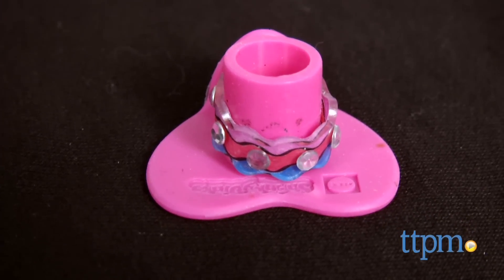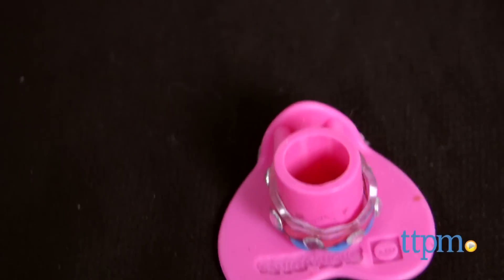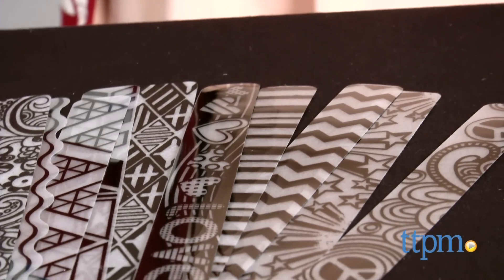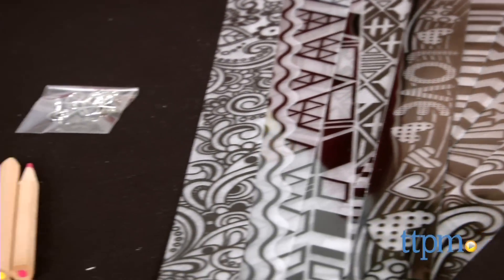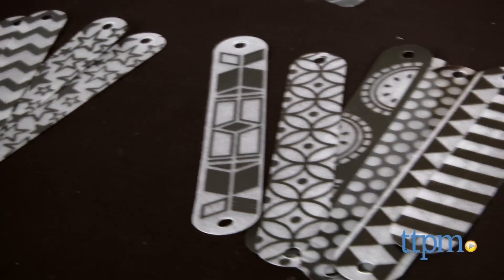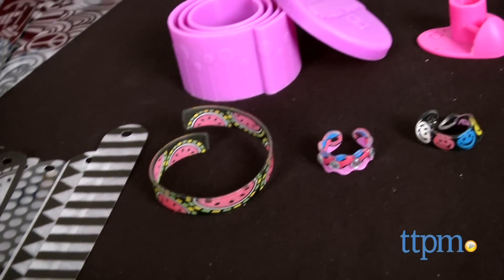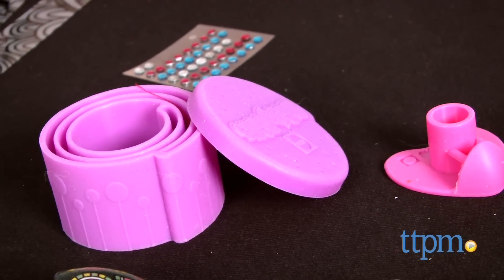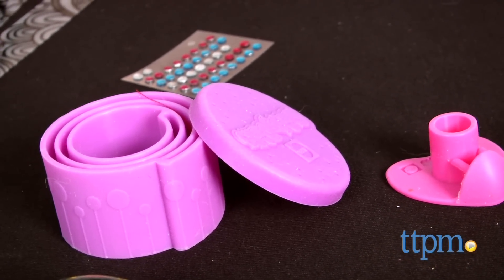This jewelry making kit for girls ages 8 and up uses unique silicone molds to create curved 3D Shrinky Dink jewelry. You get 1 silicone bracelet mold, 1 silicone ring mold, 12 pre-cut pre-printed Shrinky Dinks bracelets, 10 rings, and 4 earrings, 4 earring hooks, 4 jump rings, 48 gems, and 8 colored pencils.